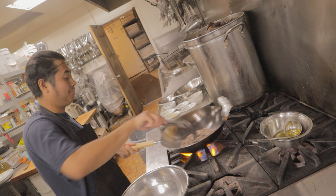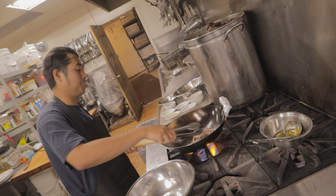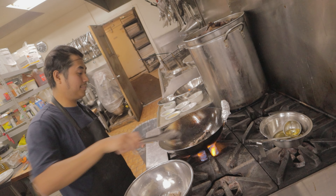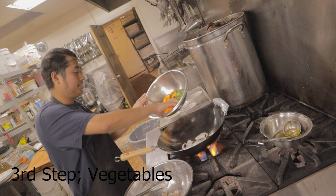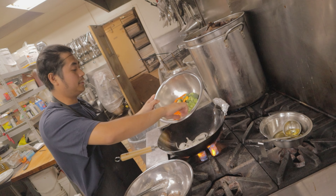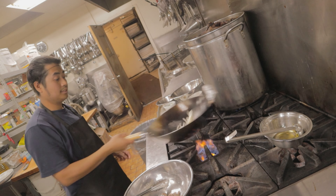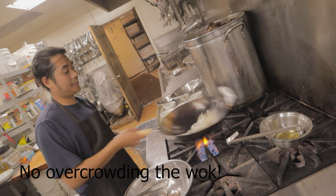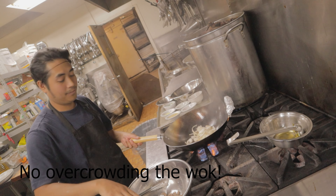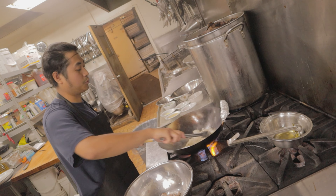I just want to brown it up, then put it back in a bowl. This next component is the vegetables we're going to use. Sometimes you need to divide the ingredients and cook them separately so they fully cook, because if you put all the ingredients in together at once it can mess up your cooking.